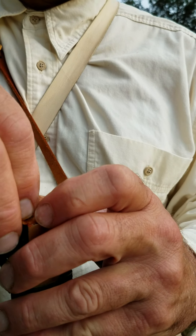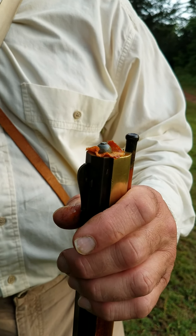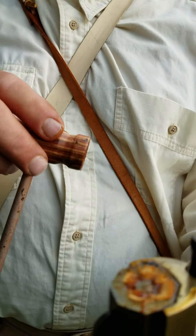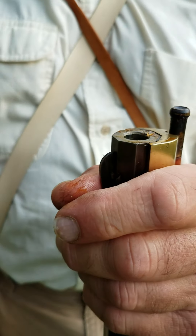We try to get this centered on here the best we can. Now we get this started. Then we have to have a bullet starter. We get the bullet started and then we finish driving it down that far.